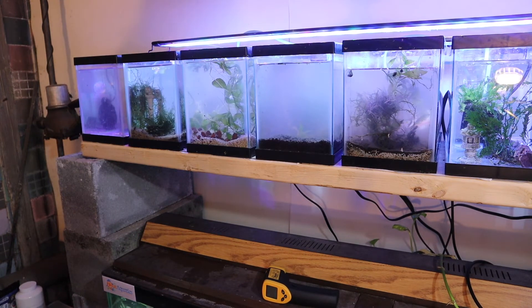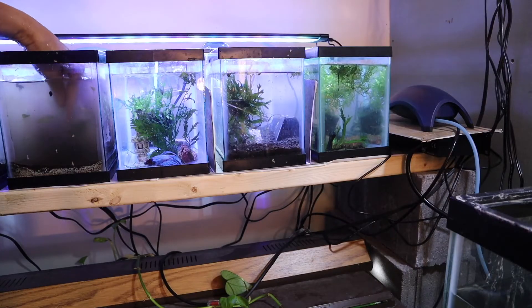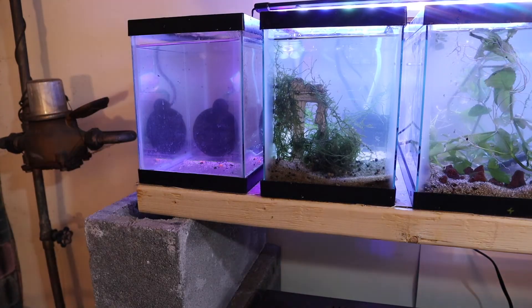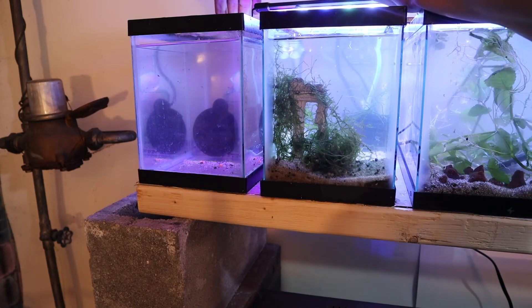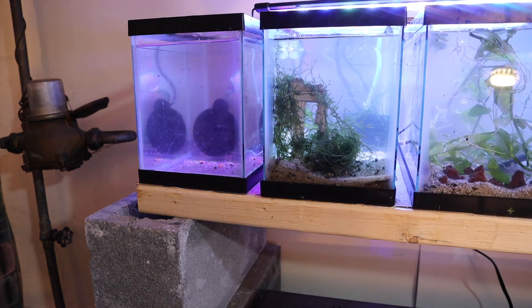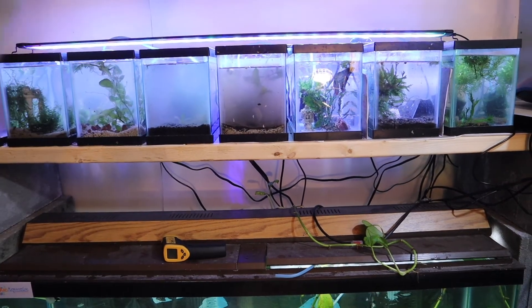They all have sponge filters and they all have heaters. They all have live plants. They all have some sort of decoration. This end tank I just found upstairs — there's actually a partition two-thirds of the way back, so this doesn't have enough space. Maybe if I had a baby betta I would put the baby betta in there. The light — let me see if you can see all of them.